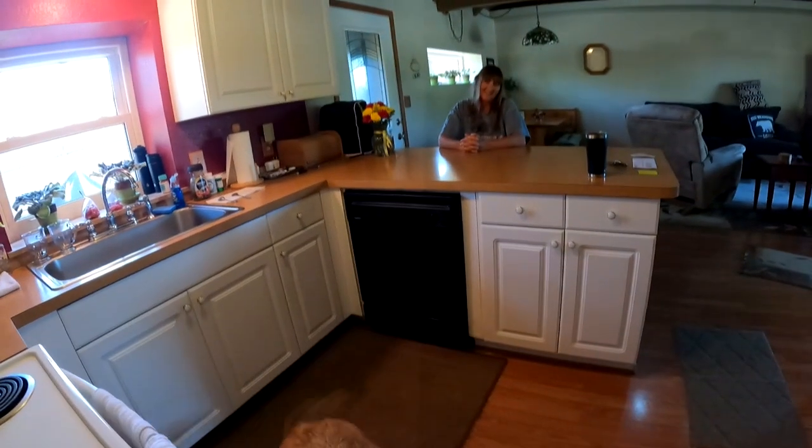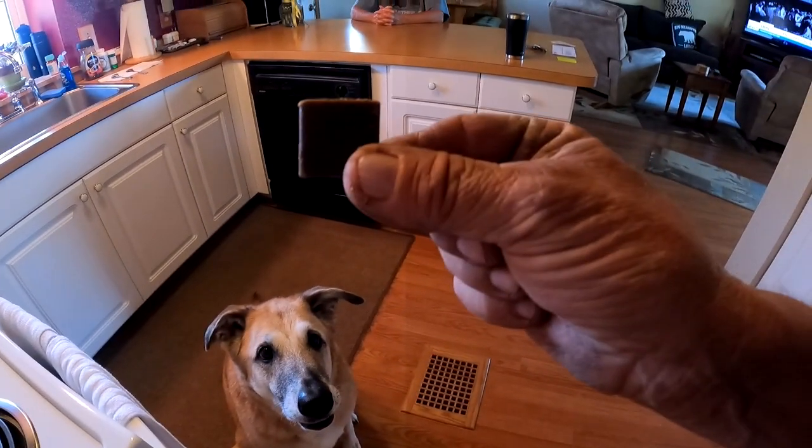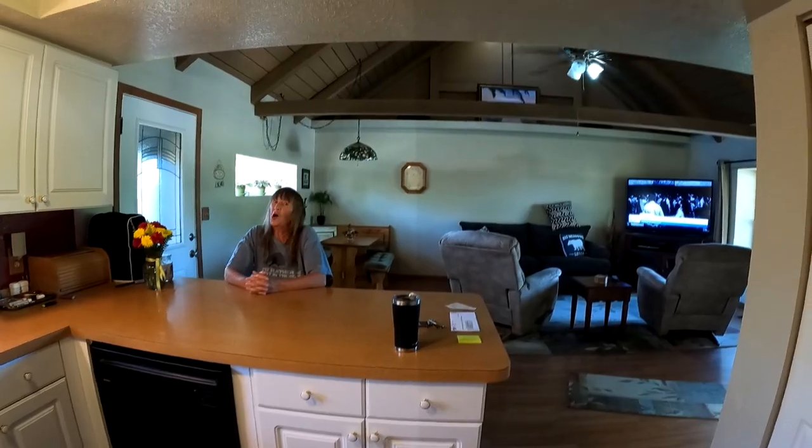My whole family gets after it — even my dog gets after it. Watch this. Hey Sam, sit down. Wait for it. Get after it! What do we do? We all get after it.